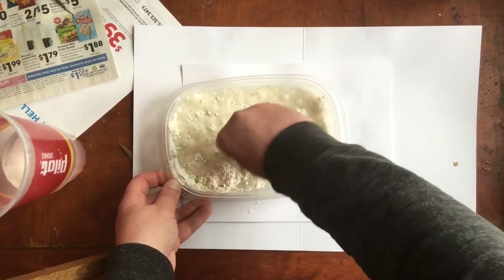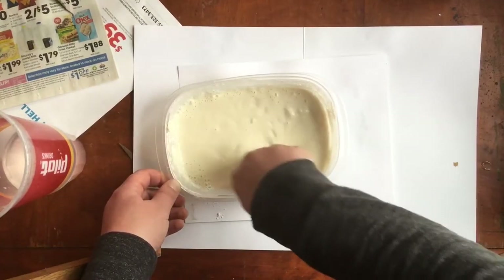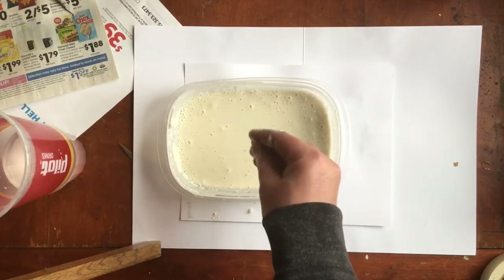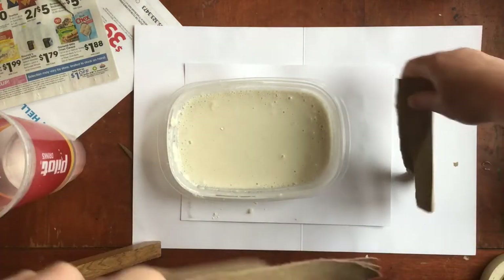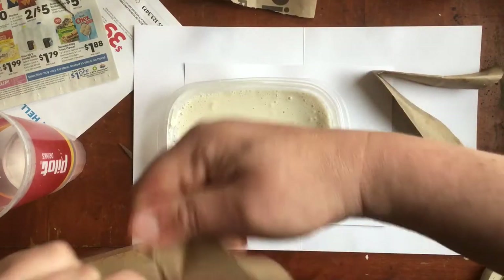Keep mixing it until it's very smooth. It should be about the consistency of pancake batter. After that we're gonna soak some paper strips. I used brown paper shopping bags for mine. You can also use newspapers — just make sure you're not using the glossy kind.